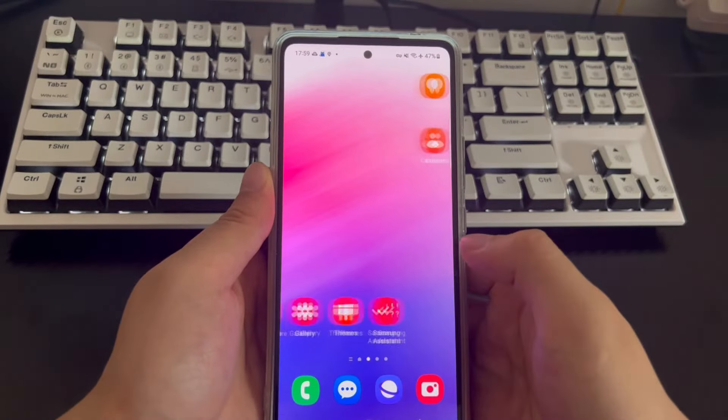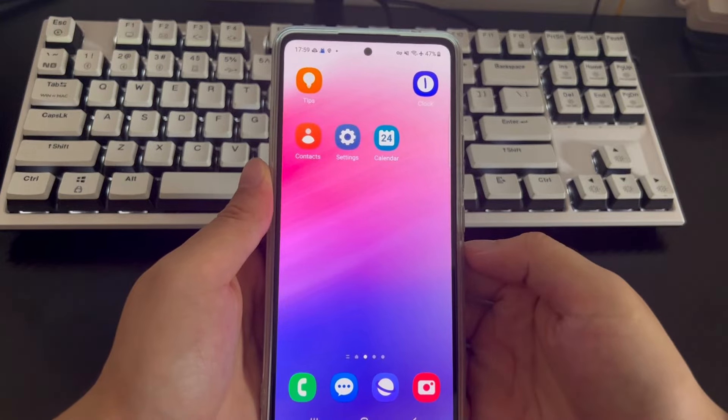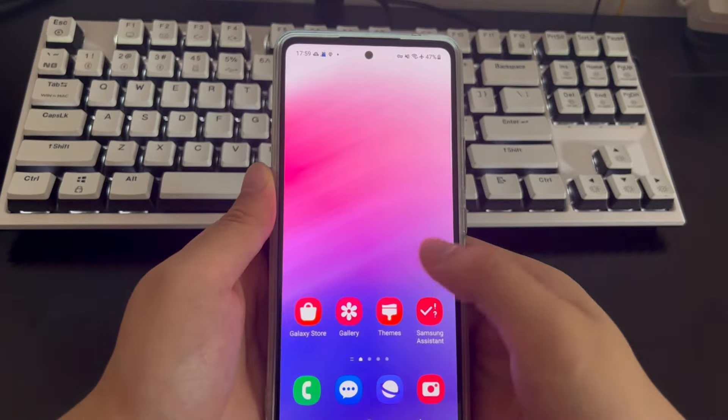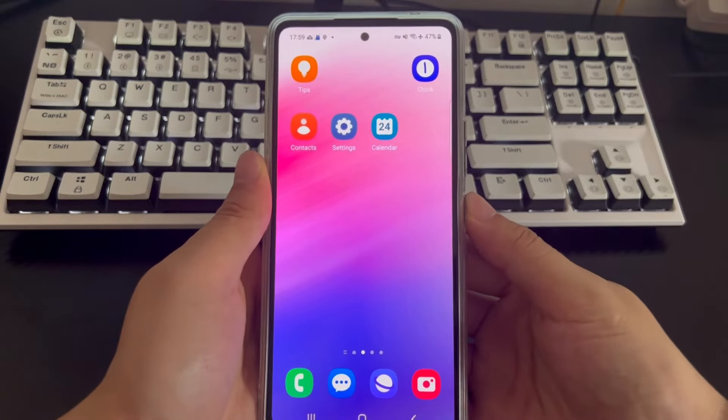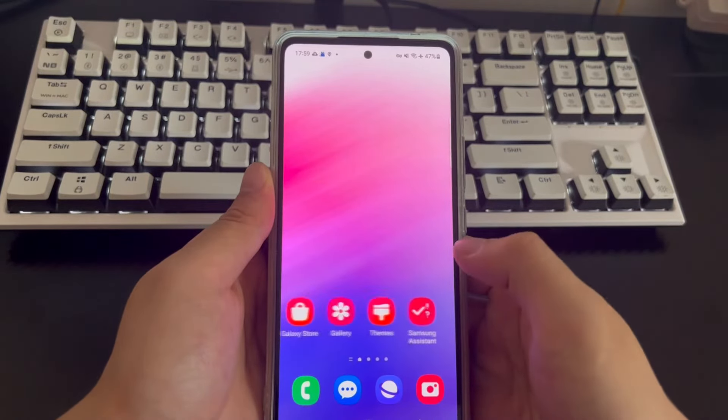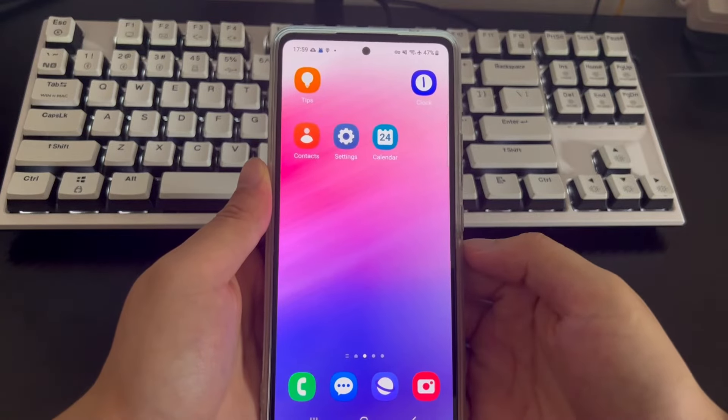When done, all screen locks on your phone — including pattern locks, PINs, passwords, and biometrics — will be removed. The Android phone will automatically return to the main screen. Please open your phone to check whether it has been unlocked successfully.